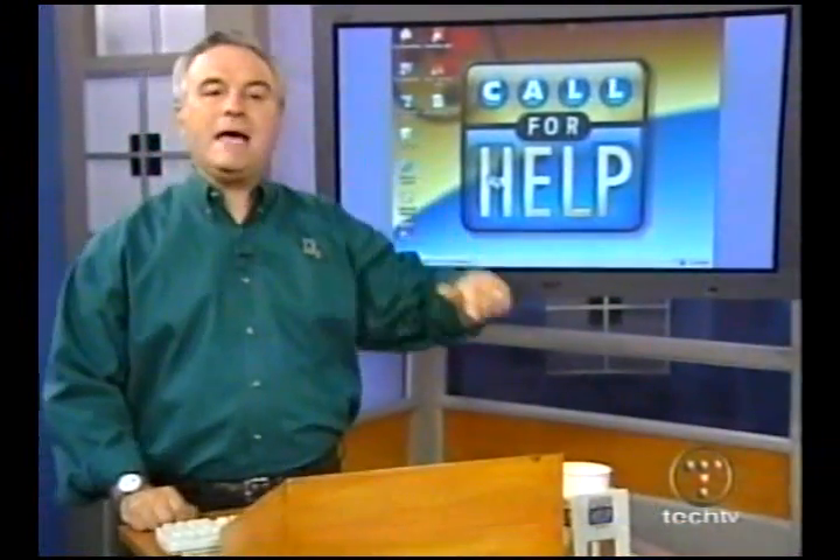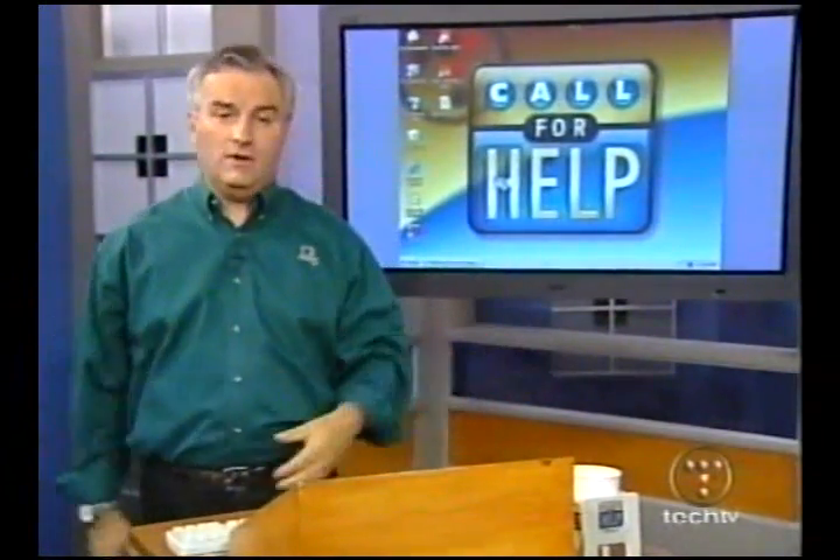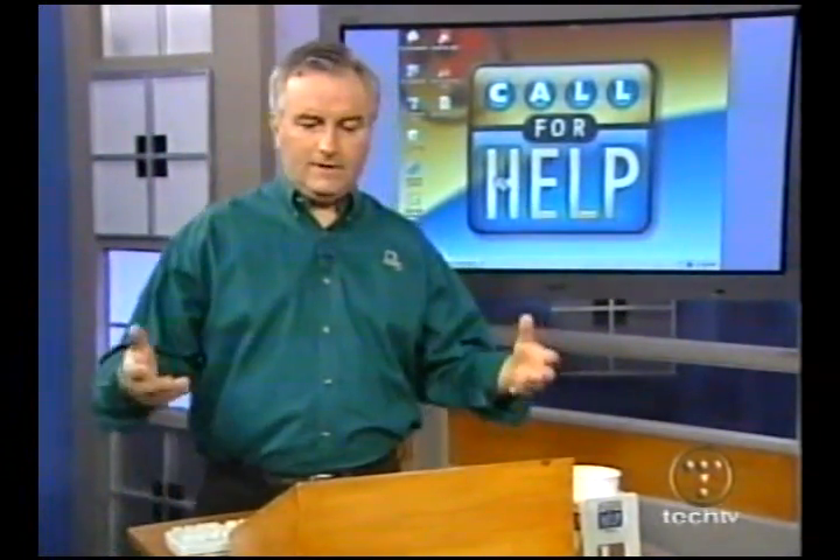It's time for Call for Help. Hello, how are you? I'm Leo Laporte. Welcome to the show. This is the place to go when you want to know how to use your personal computer in a more effective manner. And not just PCs — we talk about all kinds of technology here. This is kind of the technology proving ground.